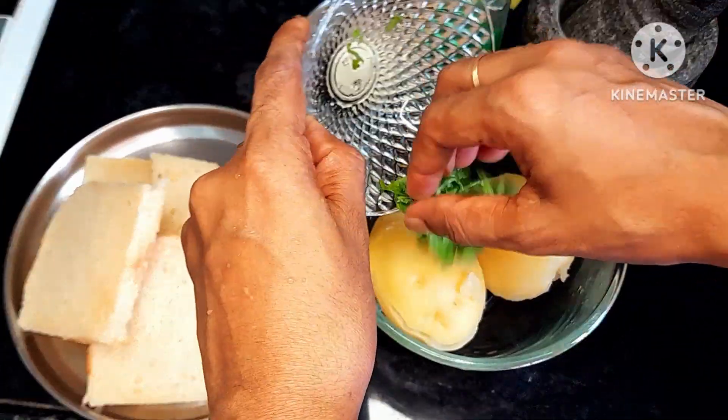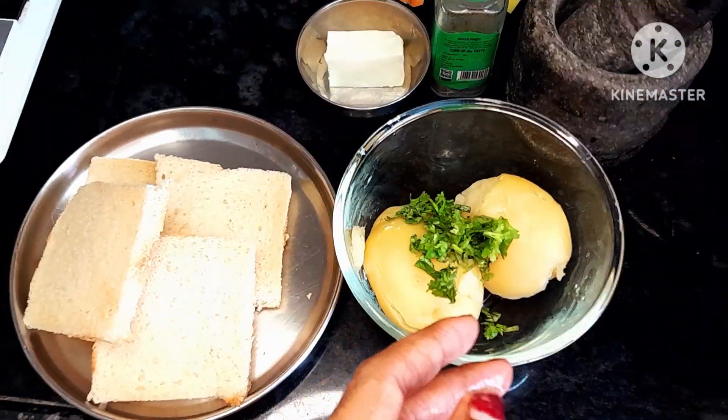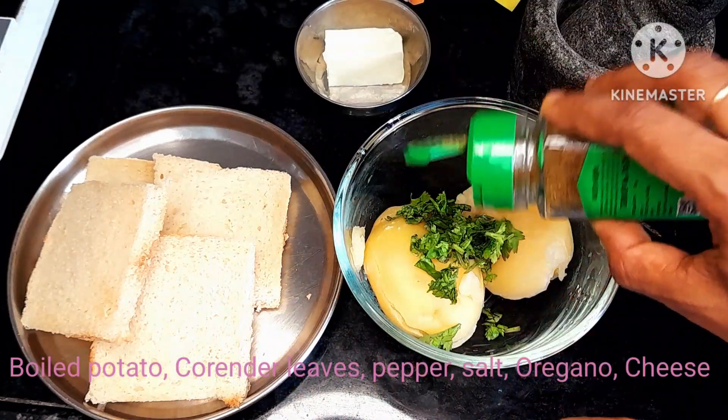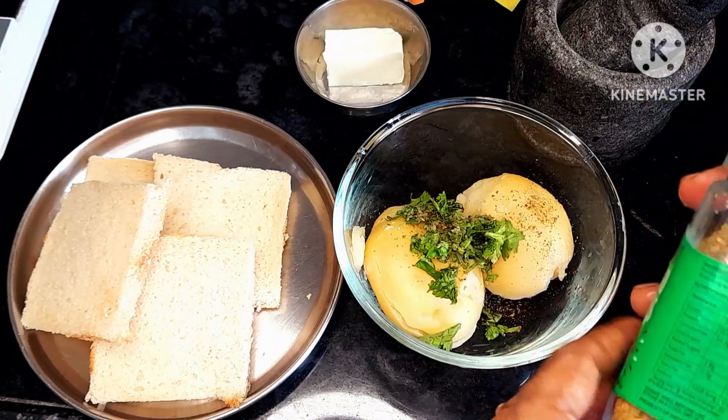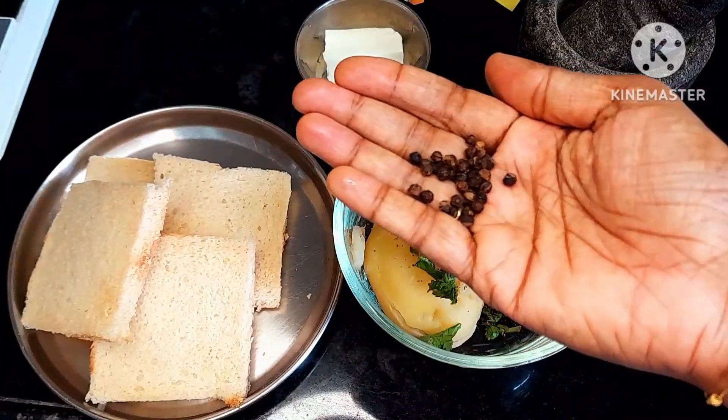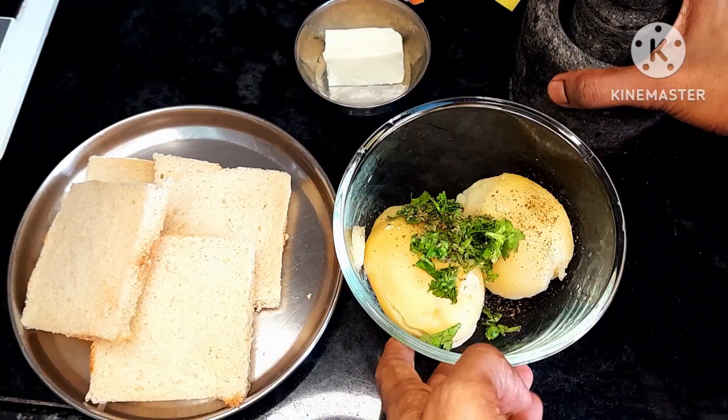I have two boiled potatoes. I have made it in Mallye. It is also in Mallye and Oregano. It has a great flavor.